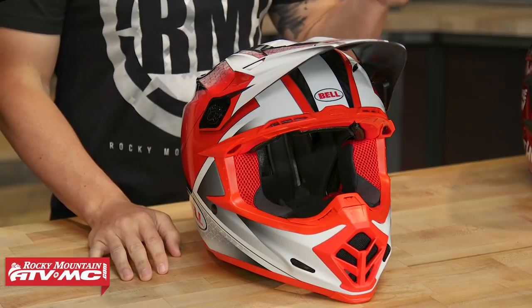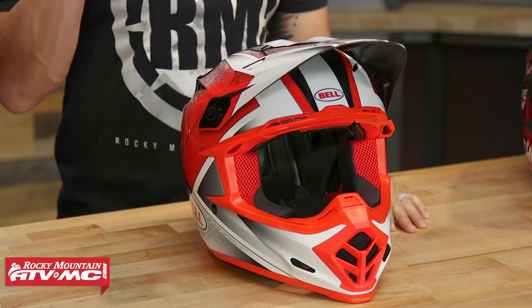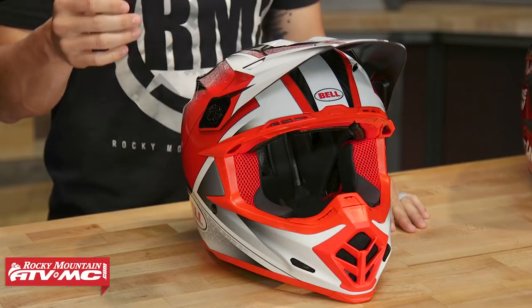Today we are giving you a closer look at the Moto 9 Carbon Flex from Bell Helmets. This is the premium helmet in their lineup. A lot of the top riders in the world are wearing this — like Eli Tomac, Cooper Webb, Adam Cianciarulo, and the entire Pro Circuit race team. Below this you've got the Moto 9 with MIPS, and then under that the MX9 with MIPS. We're going to talk about what features make this a premium helmet and what separates it from the other premium helmets on the market today.